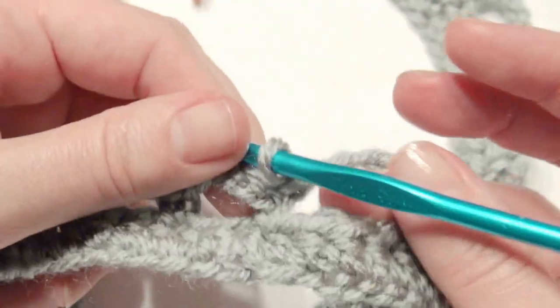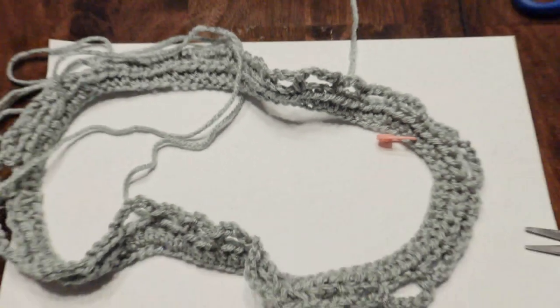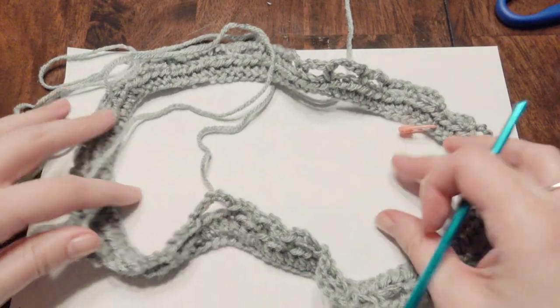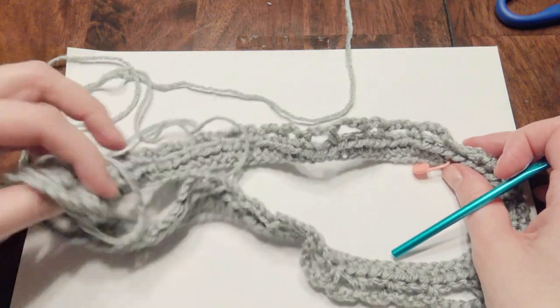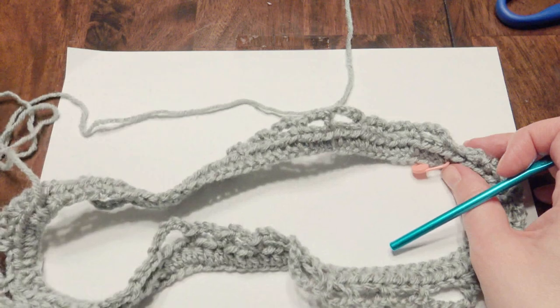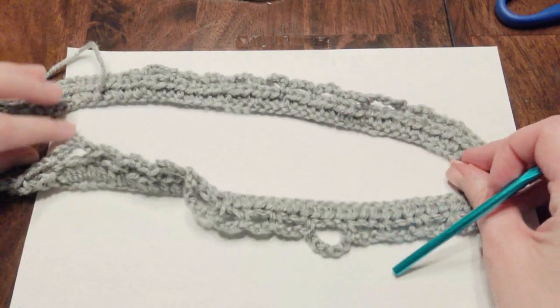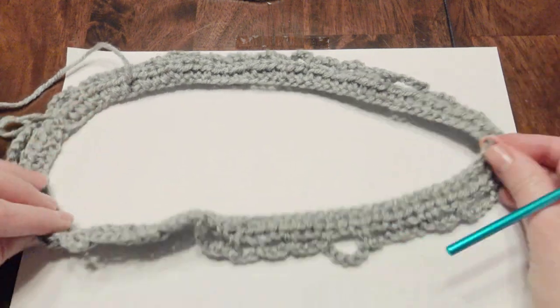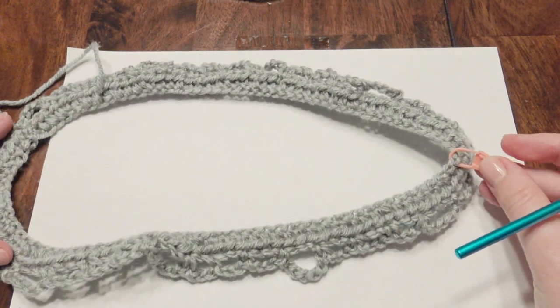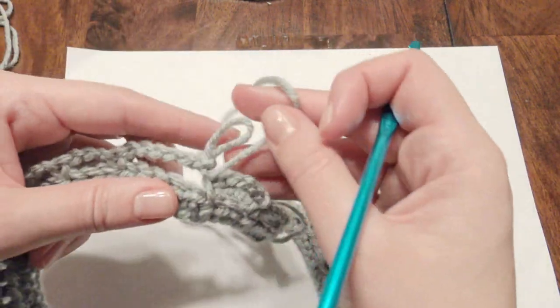You can change colors whenever you want — I'll show you. So it's going to look like this: you have your round with two sides, beginning with two chain 6's and then your stitch marker with two chain 6's. Then you're just going to work in rounds.